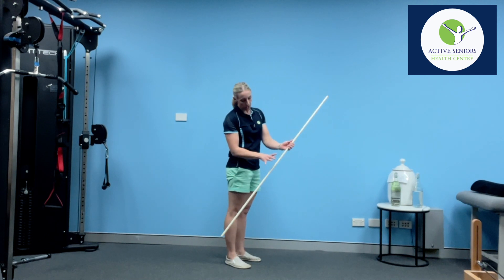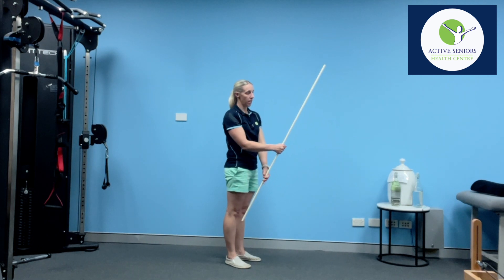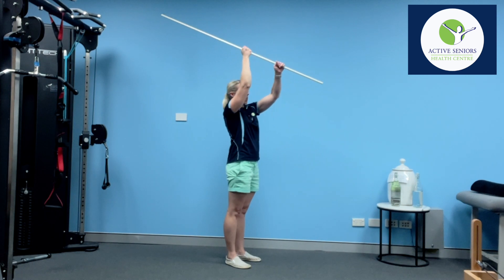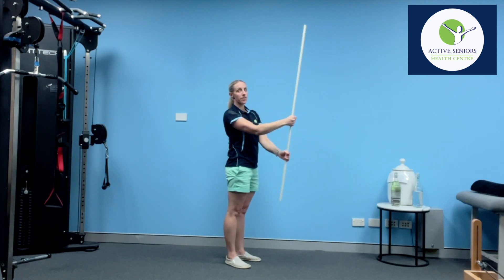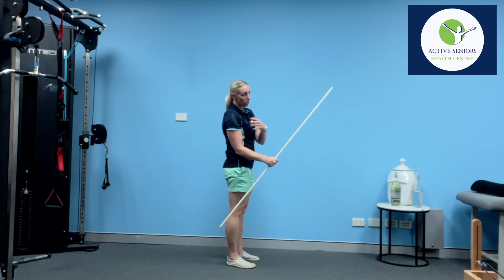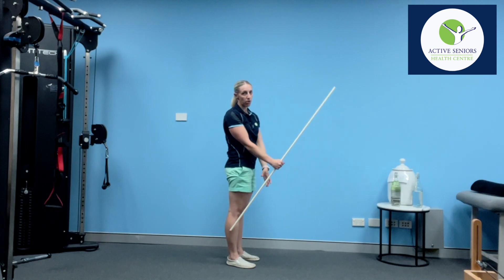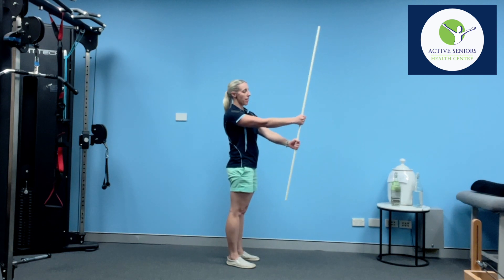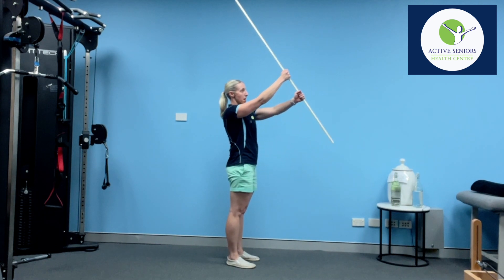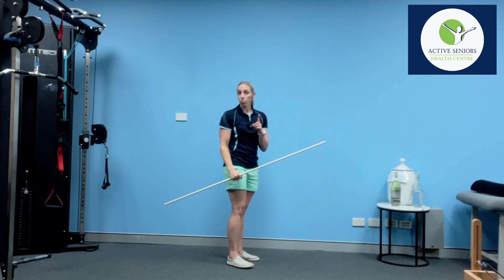To start with, I'm going to hold my hand roughly in the middle of the broomstick and use the other hand to push the arm up as high as I can, making sure I'm only staying in a range that's not painful for that shoulder. I really want to emphasize that as I'm doing the movement, I'm trying to keep this arm as relaxed as possible — I'm using the other hand to push it up, just to that comfortable position.